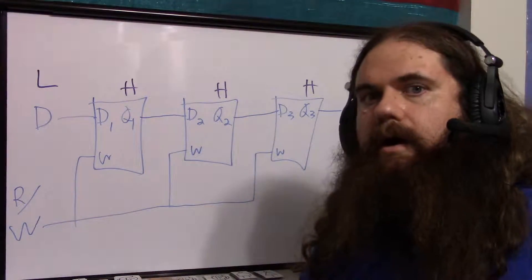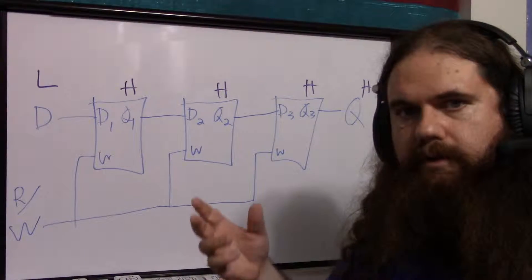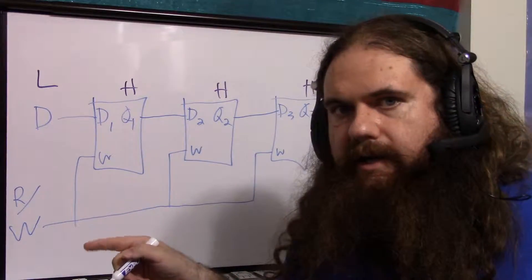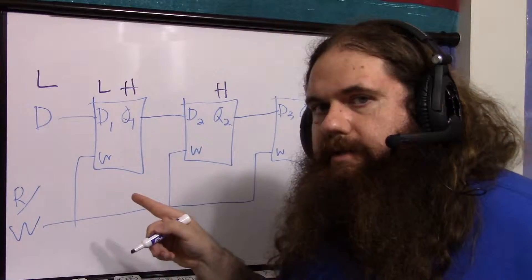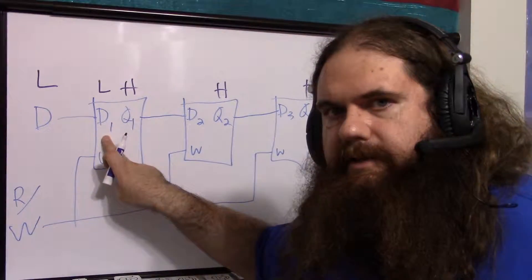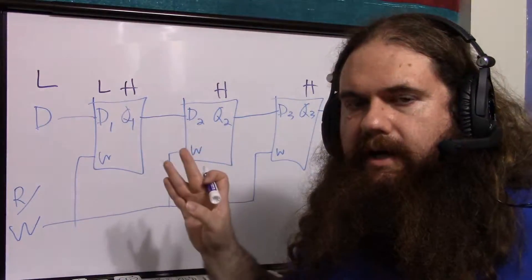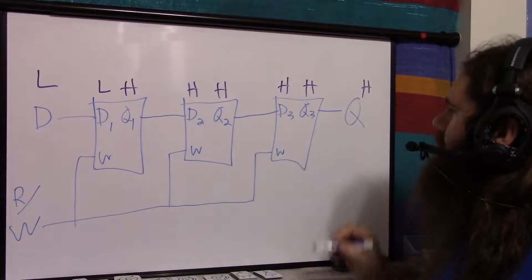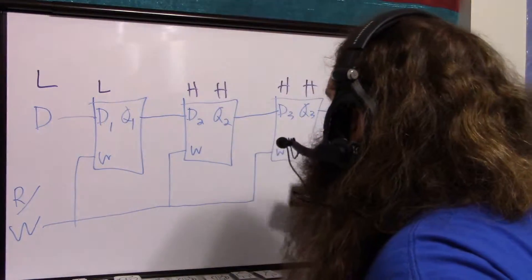Let's say D is currently low and read-write is not on. If what you want to read is the last bit, you don't set the signal — it's already telling you. But if we activate the read-write signal, D1 becomes low while Q1 stays high, because the master-slave interlock means Q1 is still stable while pulling in the new value. So D2 pulls in Q1's high, D3 pulls in Q2's high, and Q3 still outputs to Q. When the signal turns off, all changes propagate and finalize.